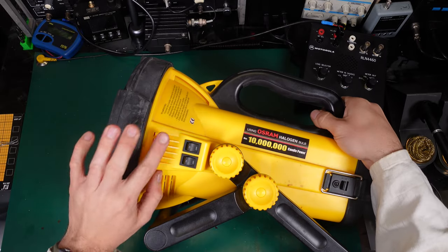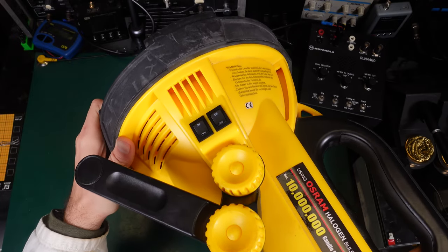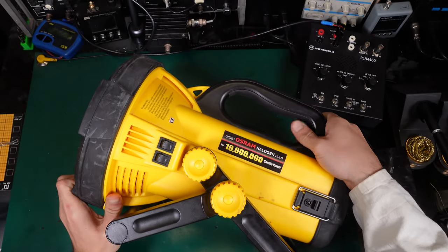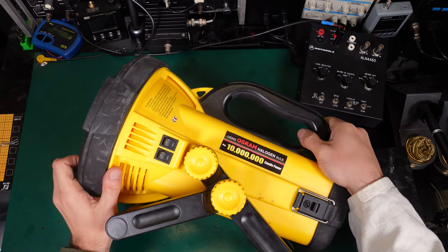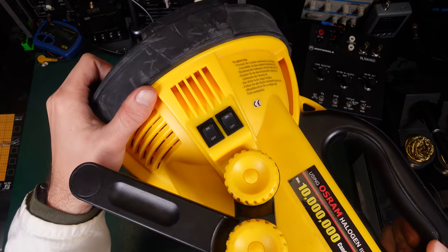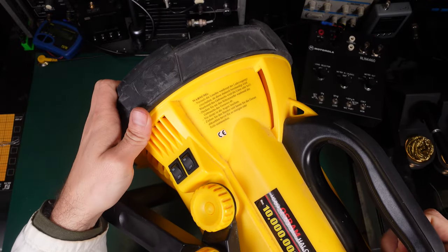On this side, you've got two power switches. There is absolutely no electronics, no driver circuit — you're just swapping the filament, either low beam or high beam.